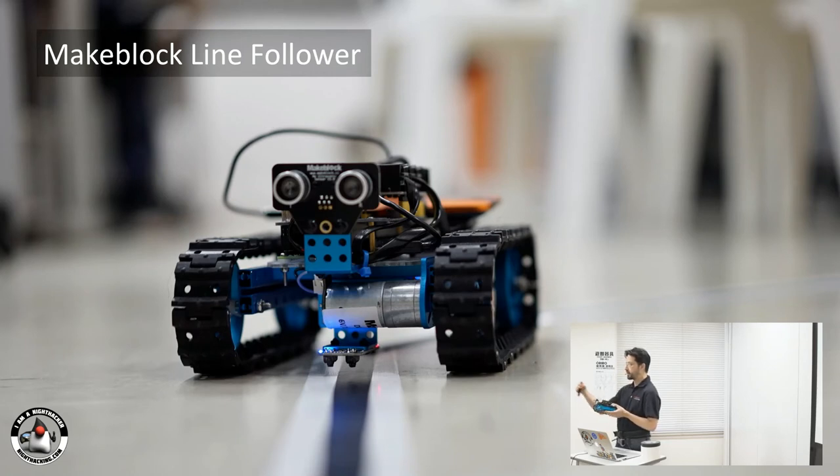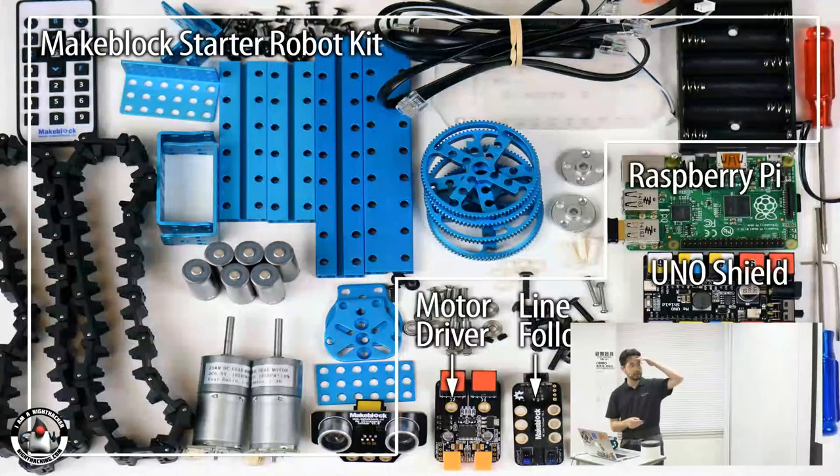Here we have a proximity sensor — a distance sensor — which can tell you exactly how far something is from it. I also have an infrared sensor for remote control. So to build this, these are all the parts you need: the Makeblock Starter Robotics Kit, a Raspberry Pi, and I'm using their Uno shield, the motor driver, and the line follower.